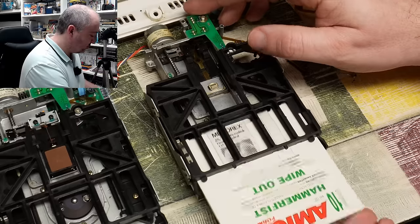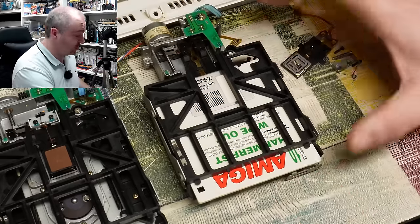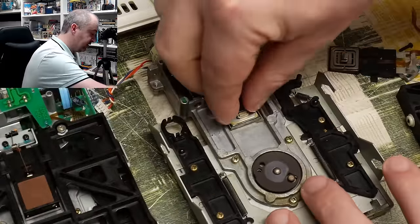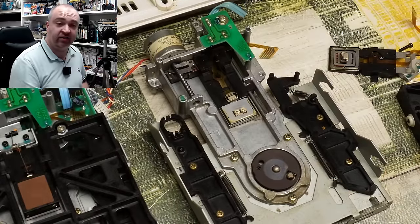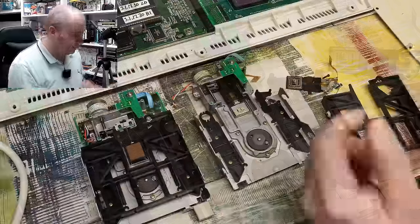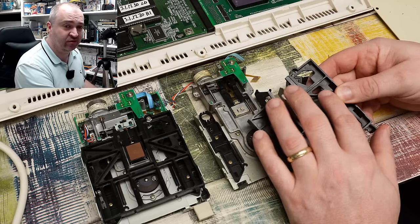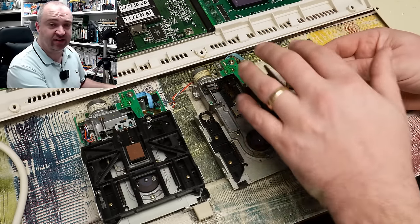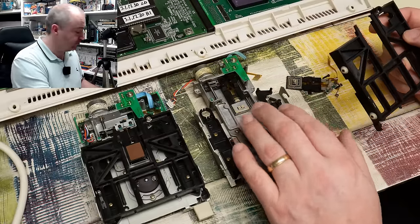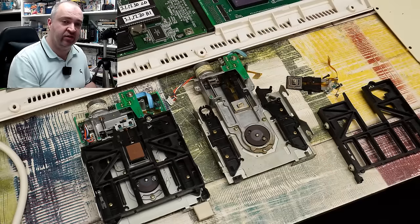Unfortunately we have a further problem, and it may well have been caused by me inserting a disc without the disc's door being opened. When that is the case, you're putting a lot of pressure down on the bottom head — and that bottom head is wrecked. I'm not sure if I did this or if it came to me like this. Considering the plastic arm was missing, I can only assume somebody took that out in the past to repair another drive. I suspect this drive always had a problem with that lower head and someone listed it hoping nobody would notice.